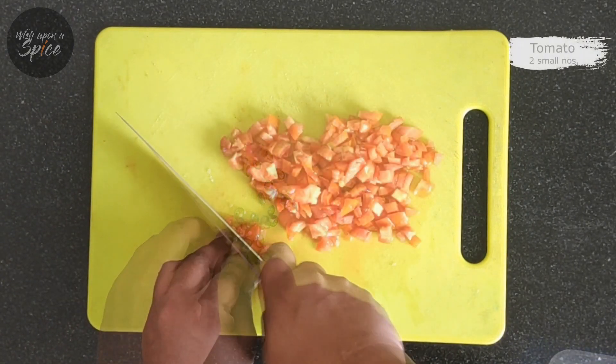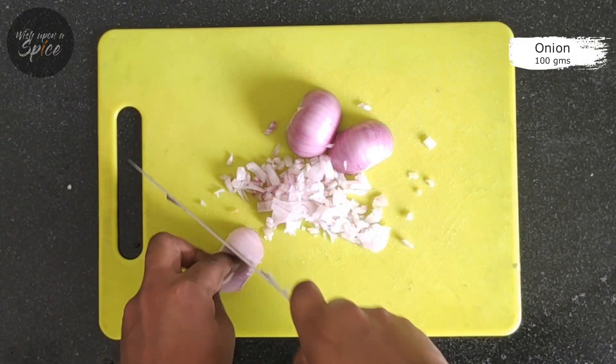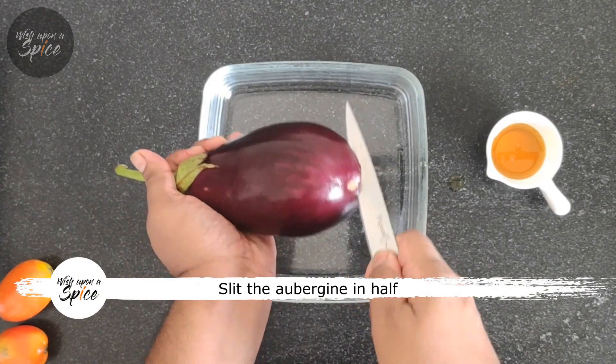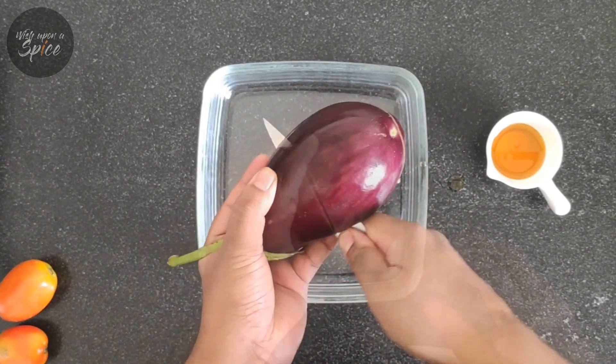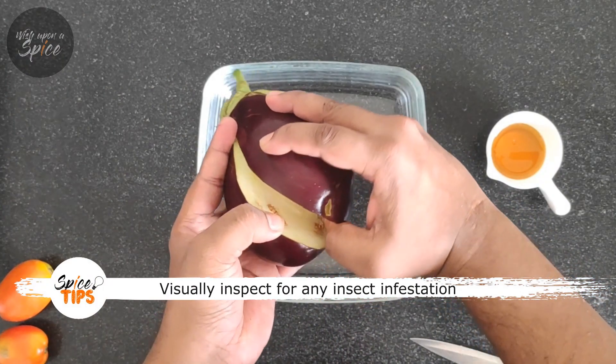Those nostalgic memories of my initial days in Delhi — Ustad worked in a local dhaba making tandoori rotis and fresh sabjis which were made to order, baingan bharta being one of them. The beauty of this recipe lies in its simplicity and its freshness.